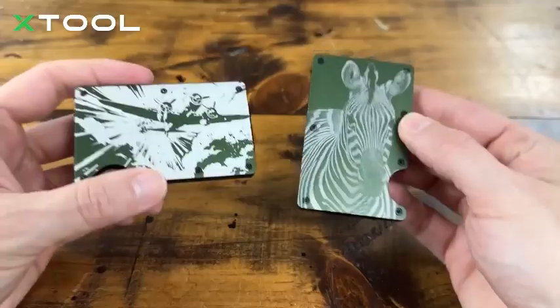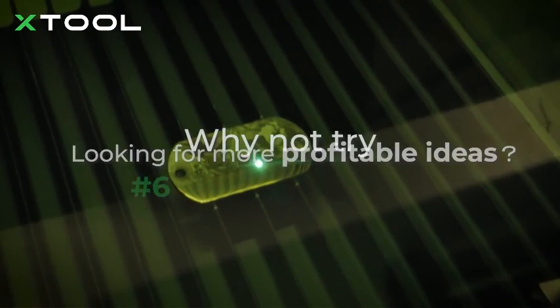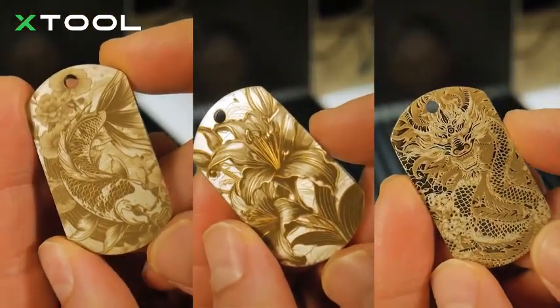If you're looking for a high-speed laser cutter and engraver with advanced features, the X-Tool F1 Ultra is a top-tier option. Check the description for the latest price.